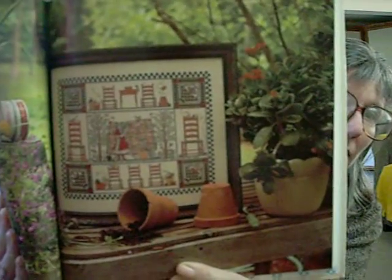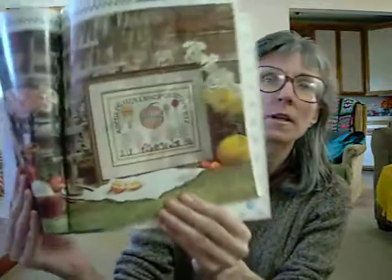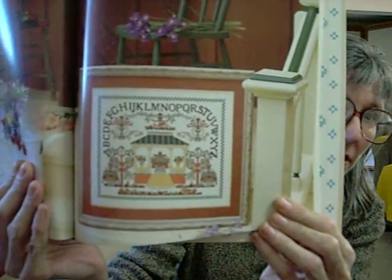Not necessarily country-themed — I could see these in any type of home, even modern. Here's another one. As you can see, they're very sampler-styled. I like that one too. You get quite a few patterns in this book. Like I said, there are 143 pages. Another hardcover book — great to add to any collection.